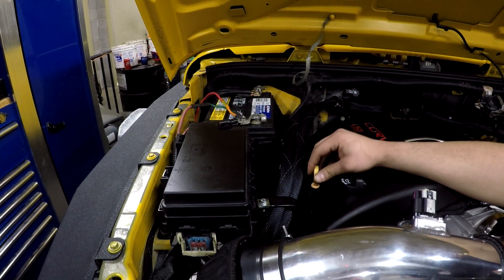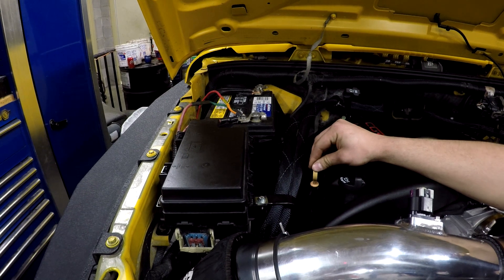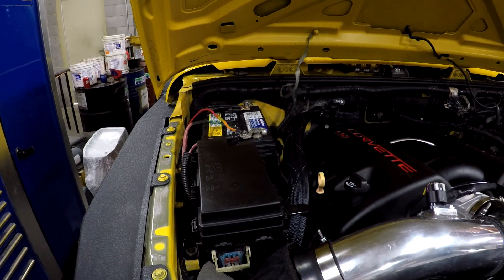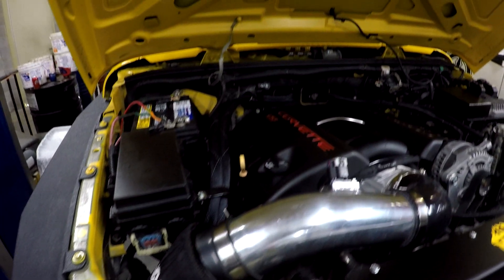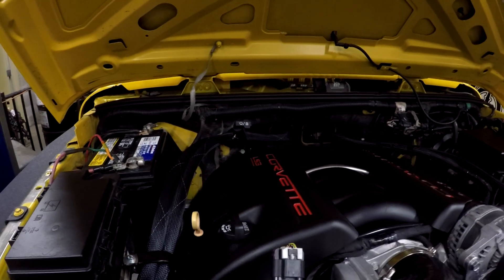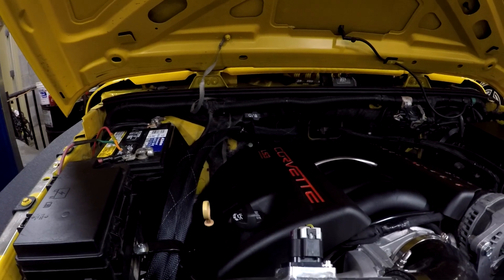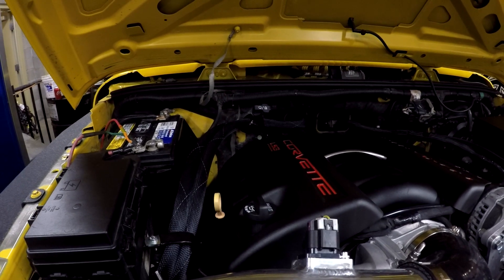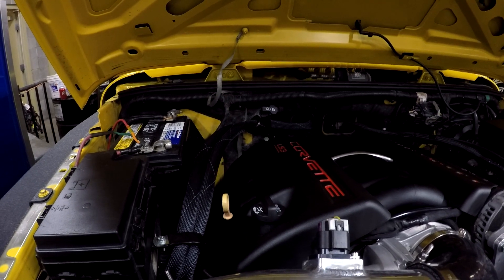As most of you know, the LS3s have a big issue with the dipstick being too close. This lets you check your oil better, and there's more room for the intake. This is an L99, which is essentially the same as an LS3. It just had an automatic, so it came with VVT and AFM. You'll notice that you can see the heater hoses on the firewall.